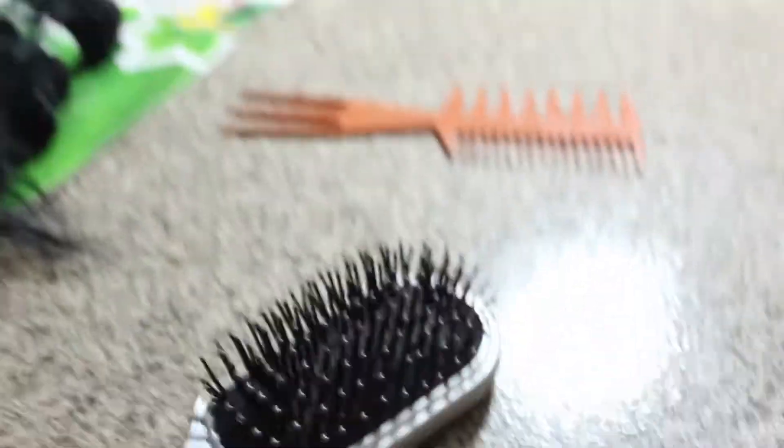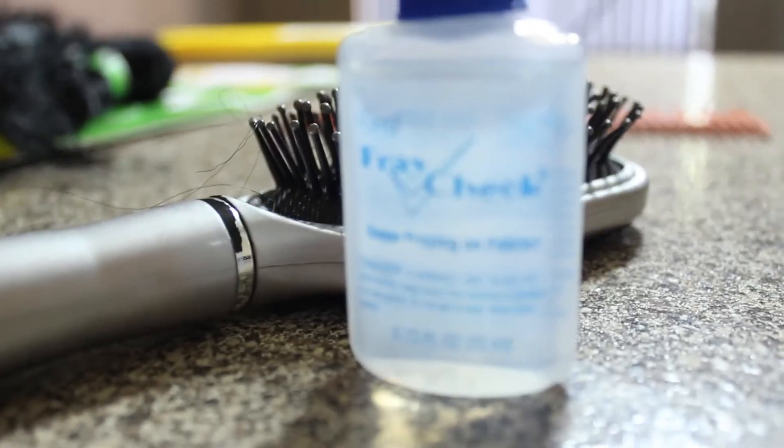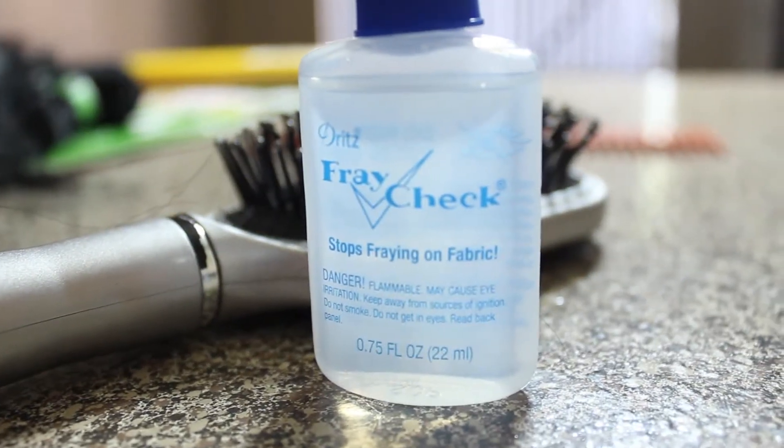I don't know if you guys can see this, but the hair did shed a little bit — but that's okay because I have my fray check that I bought from Walmart.